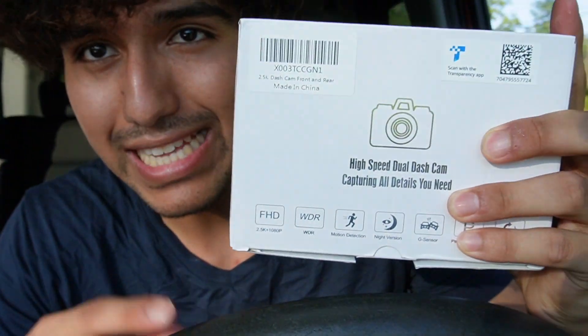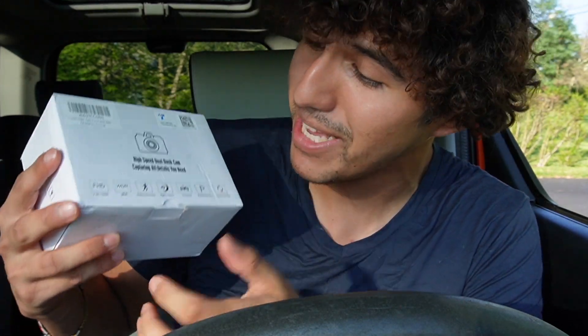Chris here, and today I'm taking a look at this high-speed dash cam. I was sent this for the purpose of this review, but I'll go ahead and give my honest first impressions and opinion of it.